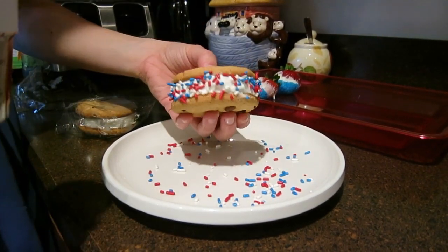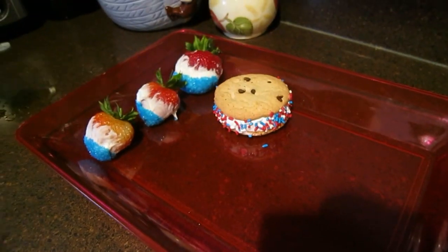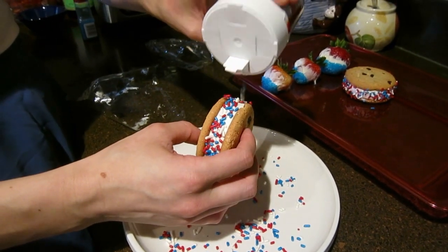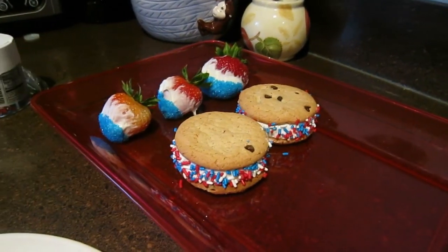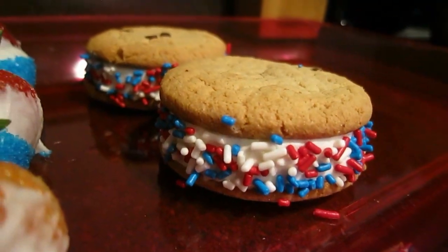I just got these sprinkles at Safeway. The easiest way to do this is to sprinkle as you're rotating the sandwich in your hand. And that's it for the sprinkled ice cream sandwiches. I hope you guys enjoy these too — just make sure not to leave them out for too long.